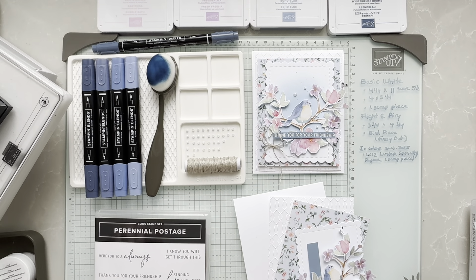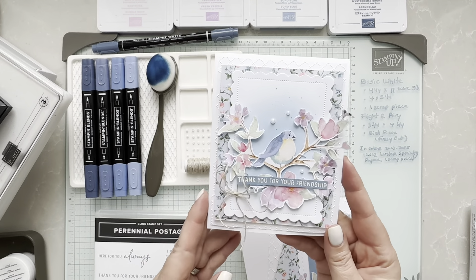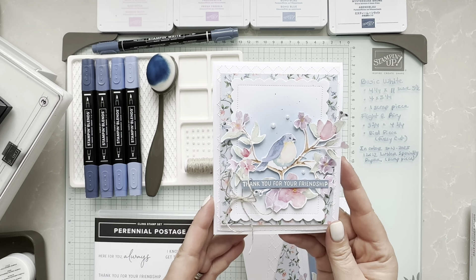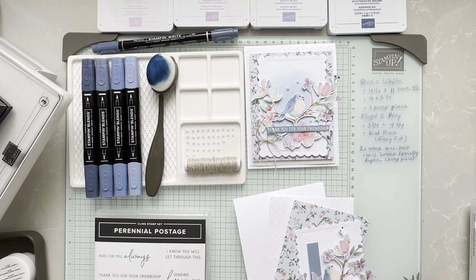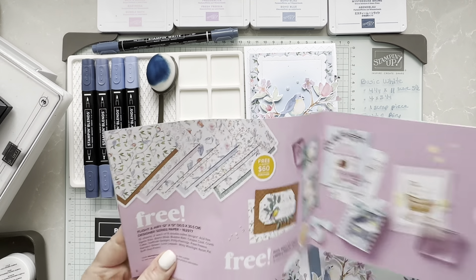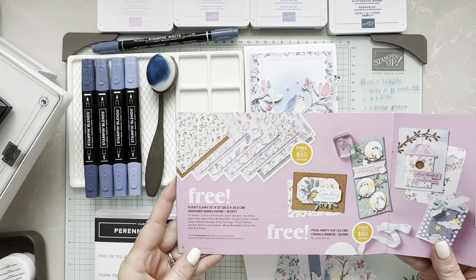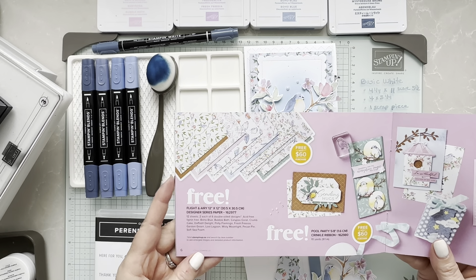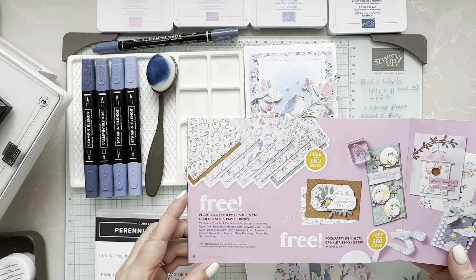Welcome to another episode from KimMigillis.com. Today I'm here to share a card called Thank You for Your Friendship, and it features the Flight and Airy DSP that is part of the Celebration Catalog. When you order as customers or demonstrators with a $60 order, you can select this beautiful Flight and Airy DSP.